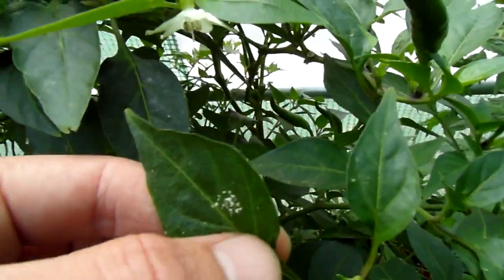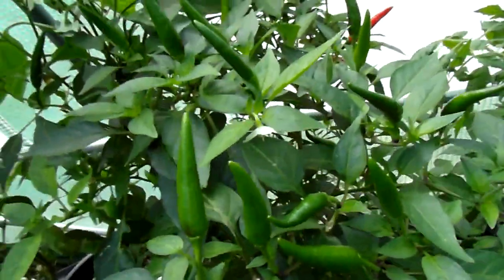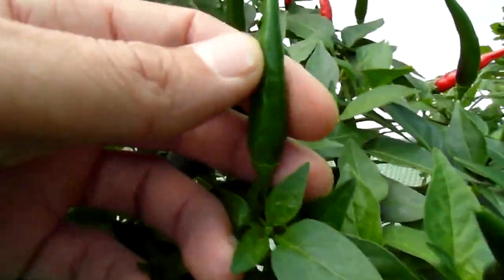Look at that pollen — that's sweet. So everything grew really well.